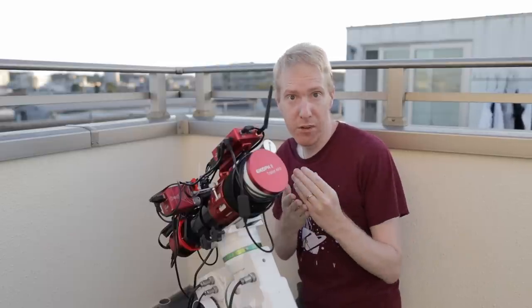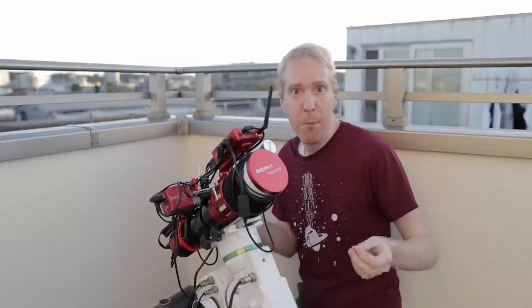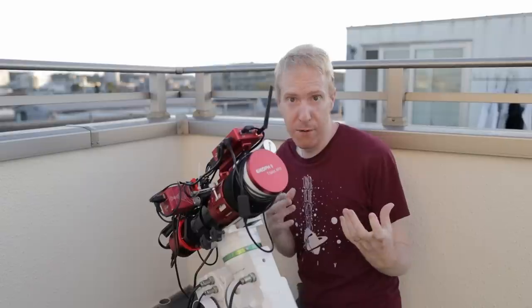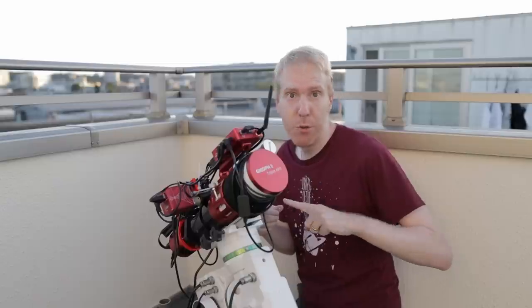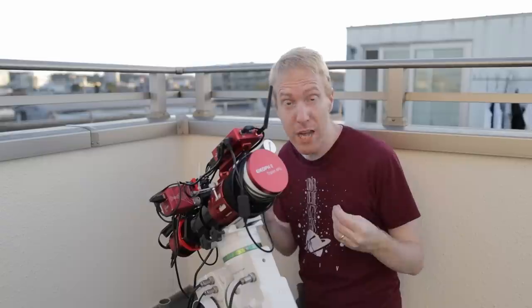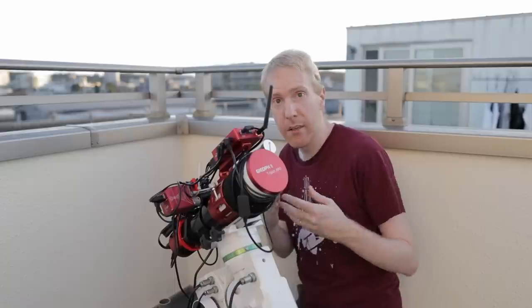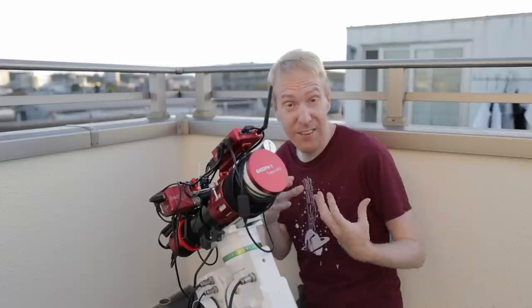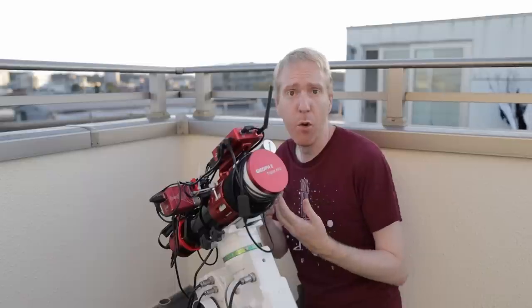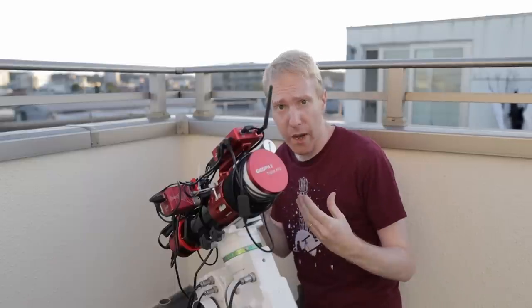But if I'm taking H-alpha exposures, for instance, I'll be taking longer exposures and I'll probably want to dither every one or two frames. I don't have this ability right now with the ASI Air — that's really missing. In the same vein, it would be nice to be able to change gain settings depending on the filter being used, and as far as I can tell that's not possible either.